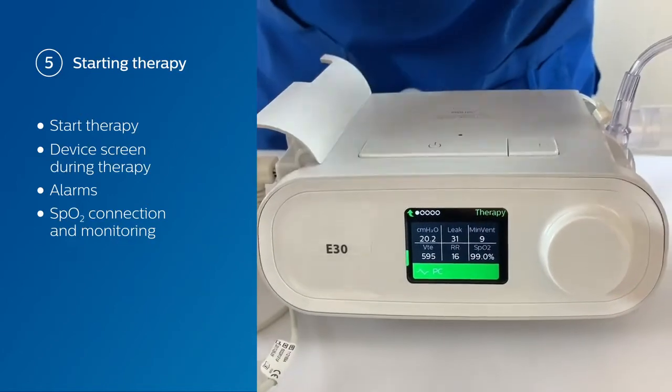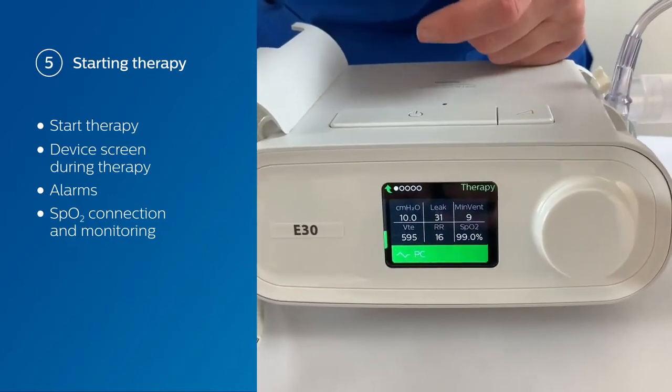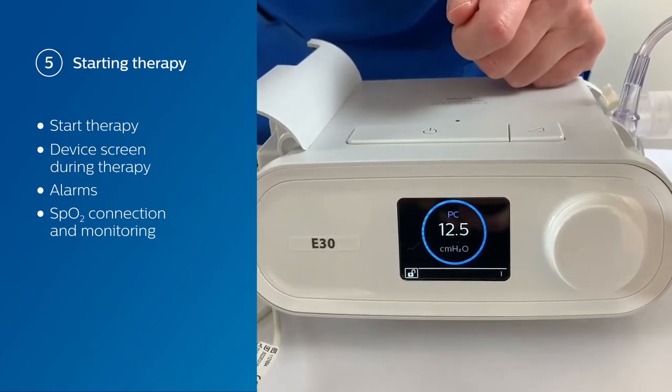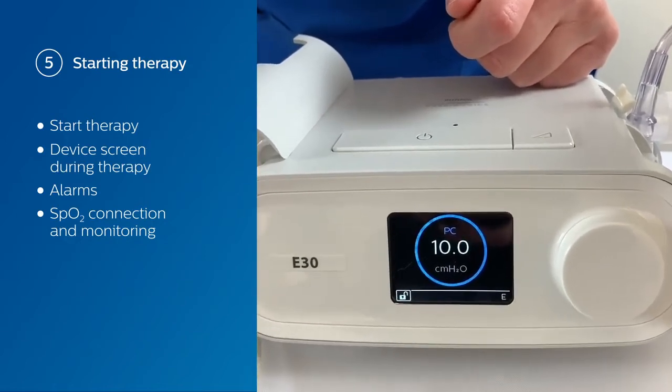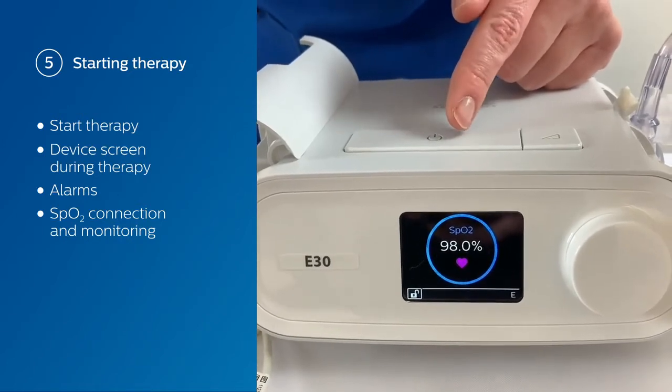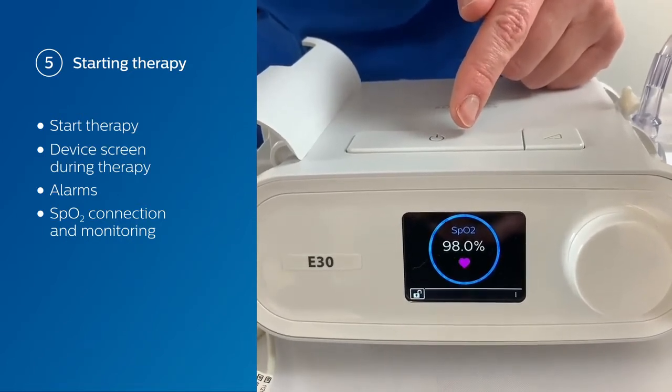Looking at the front of the device, we're going to see our SpO2. When you're on this screen, you're going to see it change between your pressures, your SpO2, and your heart rate.